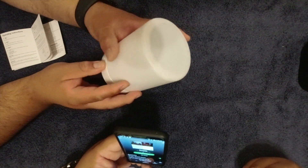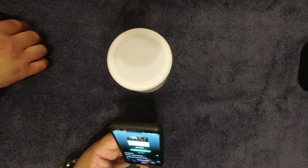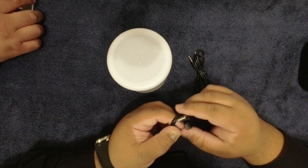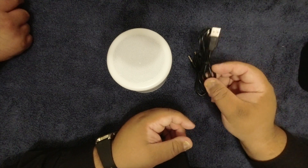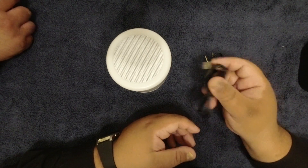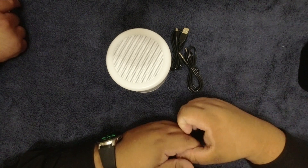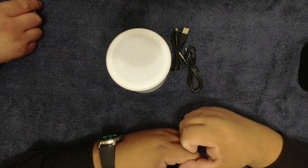We have to charge it and get back to you. One thing I hate is when companies give you a micro USB cable but don't include an actual wall plug. They just assume you have one laying around, which is annoying. I had to go find an old charger.